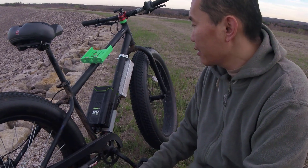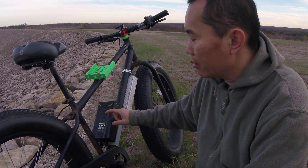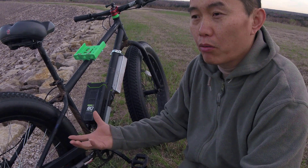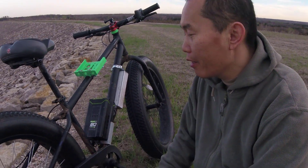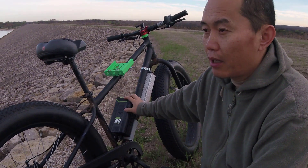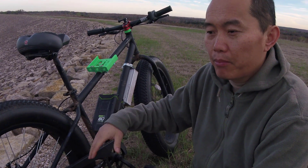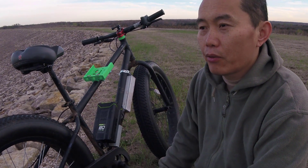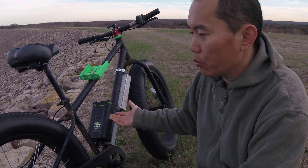A lot of people ask about range — what range can you get from the batteries? This is a 4 amp-hour 80 volt battery. 4 amp-hour at 80 volt is equivalent to 8 amp-hour at 40 volt — you can count it that way. If you ride on the city street cruising — meaning you still pedal and just use the power to get up to speed — this battery can give you roughly 10 miles. That's the cruising range.